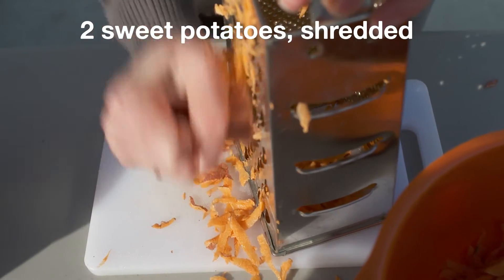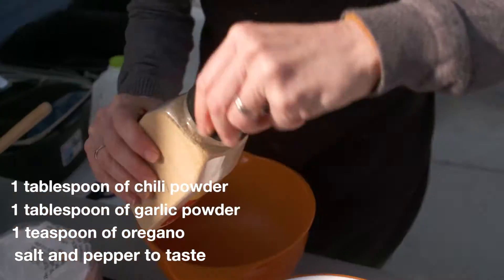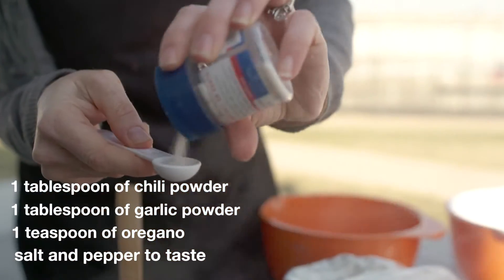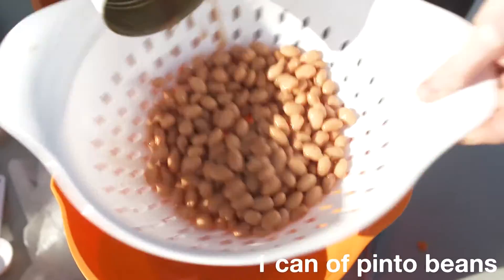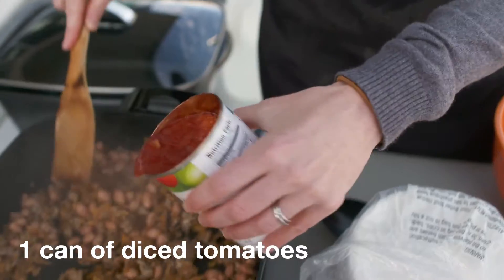Today we're going to season that turkey with some shredded sweet potatoes, some chili powder, some garlic powder, some oregano, salt, pepper, and then that's all going to get mixed together with a can of pinto beans and a can of diced tomatoes.